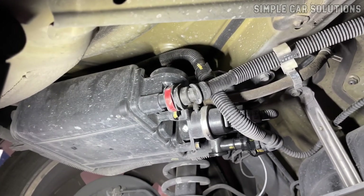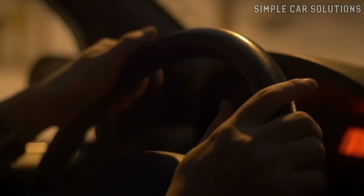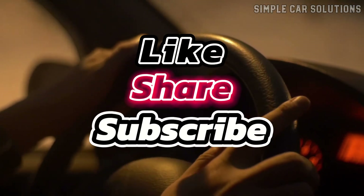And that's pretty much it. If you have anything to add, feel free to comment below. If this video was helpful, please like, subscribe to the channel, and have a great day.